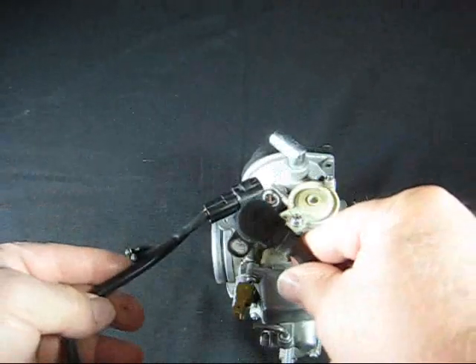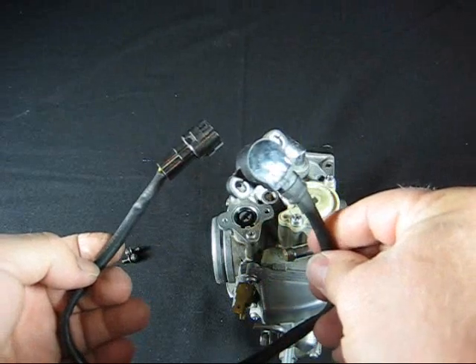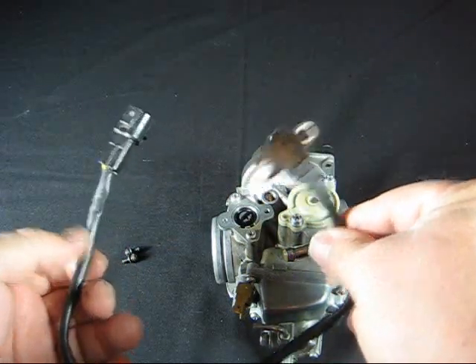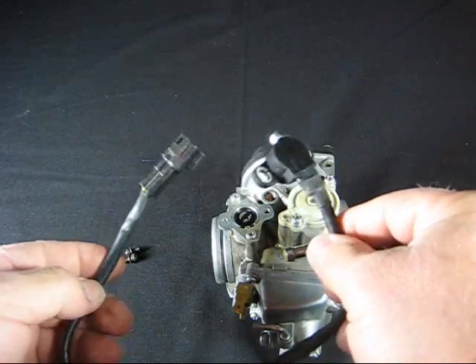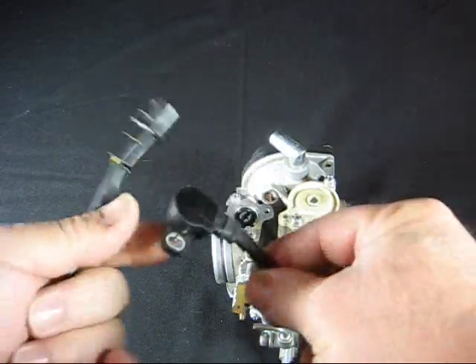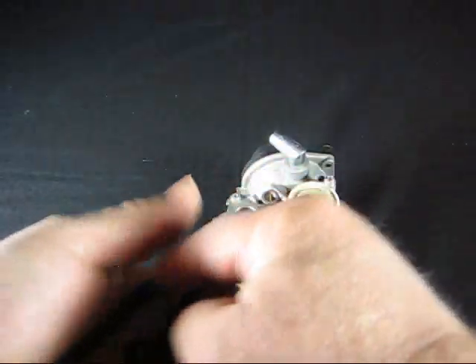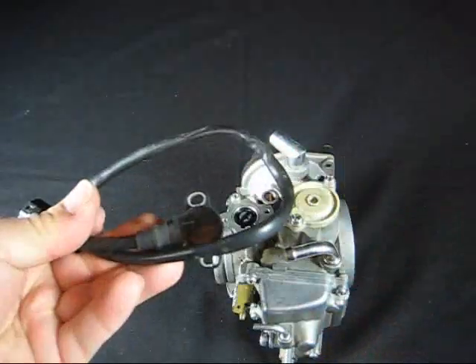This is all we need — just send this to us. Put it in a bubble wrap envelope or a box, insure it for $100 to $120, and send it off to us. We'll modify it — there is a modification we do to it — and then we'll send it back to you and install it to the 42. And you're good as gold.